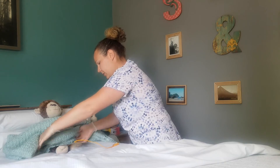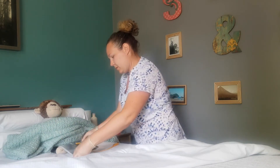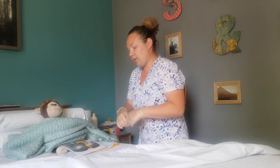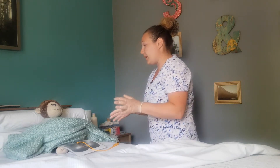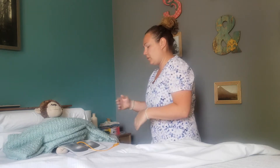You can see the catheter is in the urethra there — you can see that, okay? Good. So we're going to start with the pericare. We're going to wash the perineum first and then we'll wash the catheter.